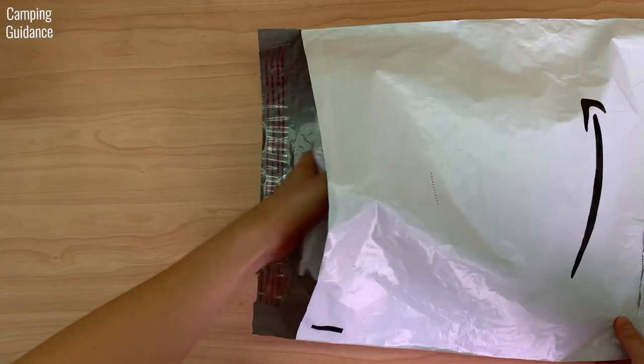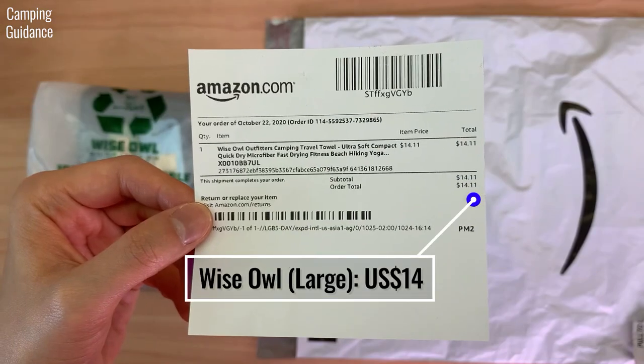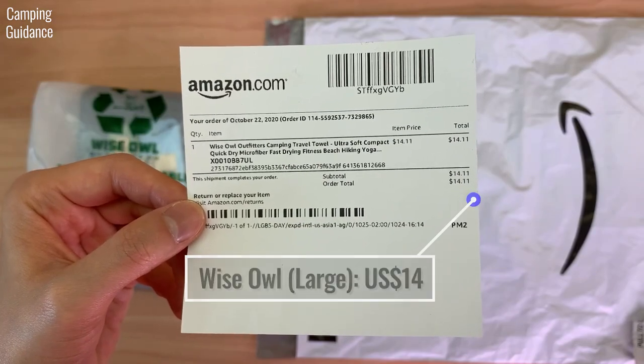Here's the Wise Owl Towel from Amazon. This is a large, which I paid US$14 for. And with that, let's get into the unboxing.